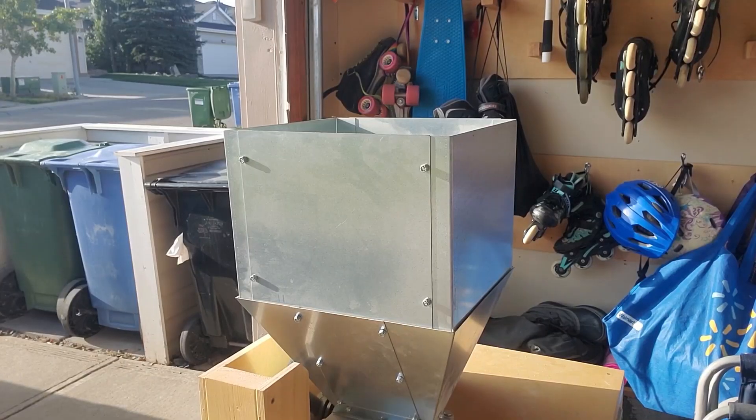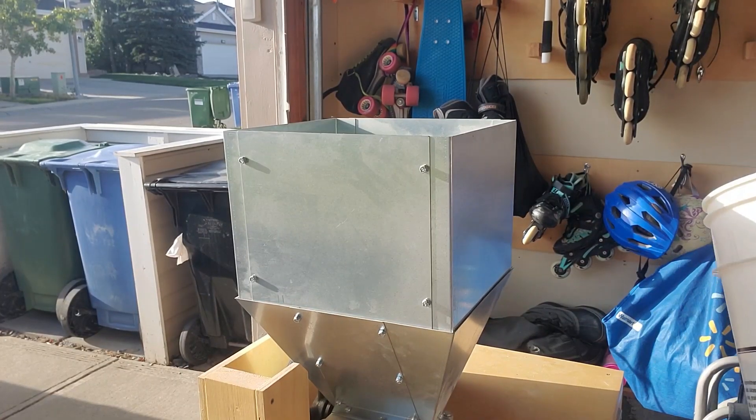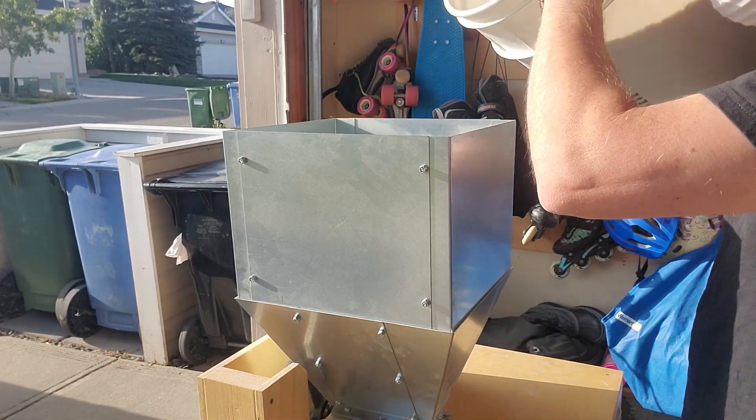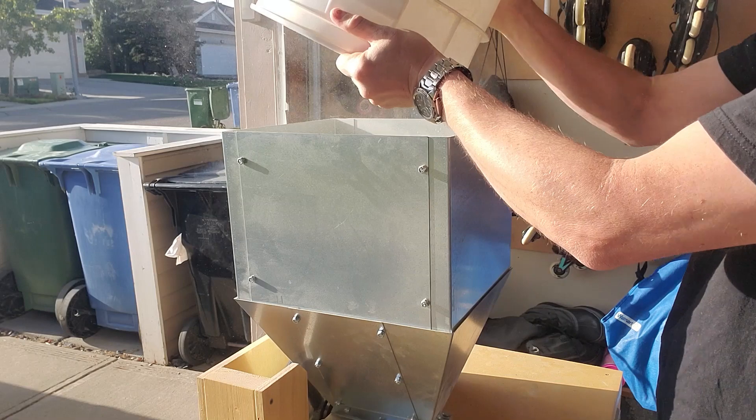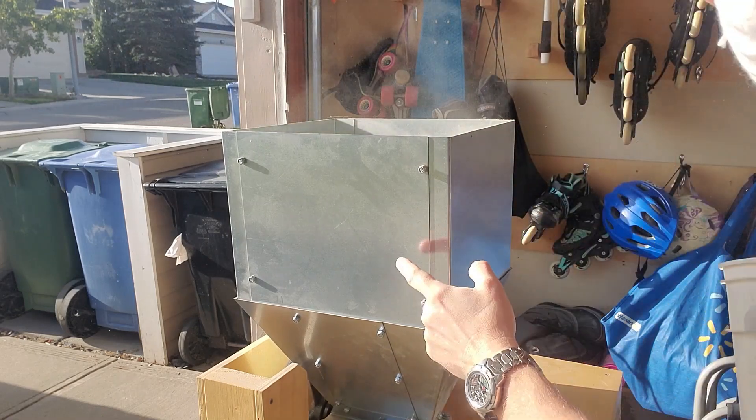I'm going to be milling this on my Monster Mill 3mm Pro, which is going to make really quick work of this malt. I love having this hopper extension.